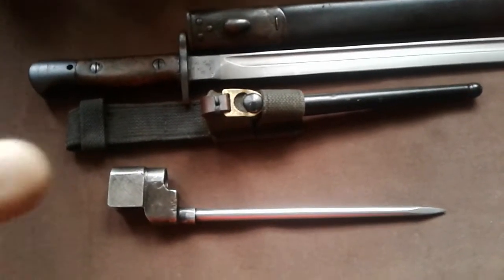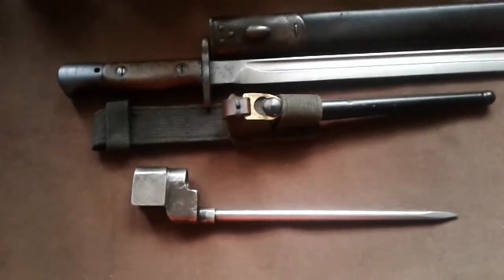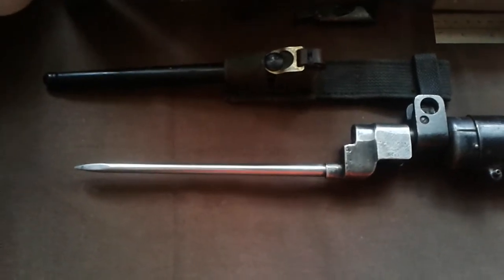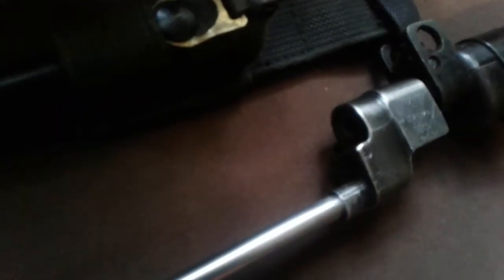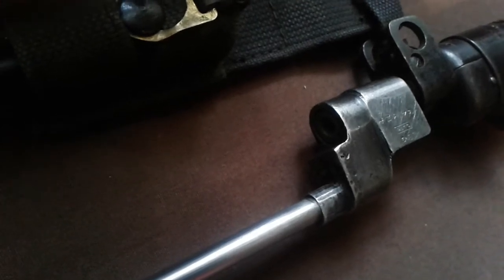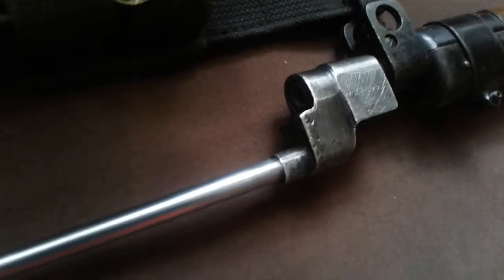So what I'll do now is show you the spike bayonet fitted to the Number 4. So here we can see the spike bayonet fitted to the front - it's just straight through. The muzzle fits into the end and you can shoot straight through it.